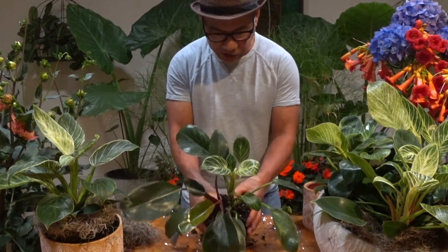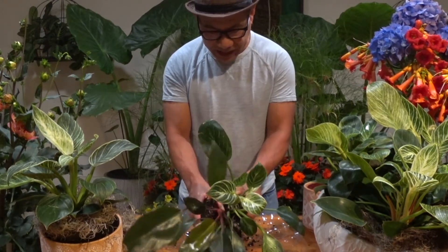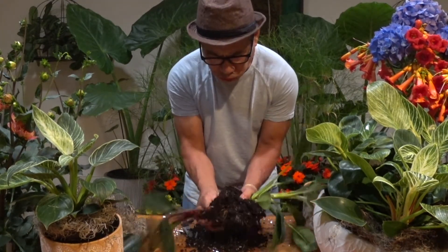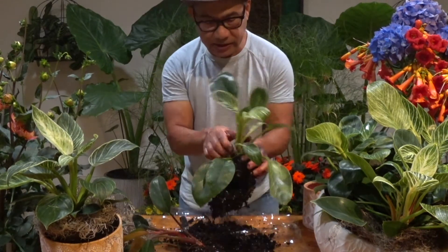Now I'm going to show you how to divide this plant. What you have to do is loosen the soil and find out where you can divide it. There you go — there's one plant and this is another plant.